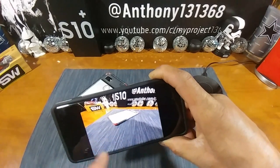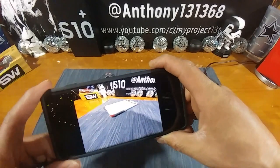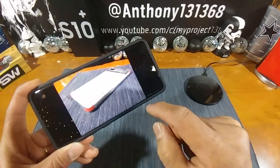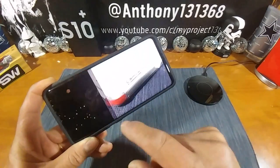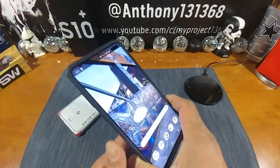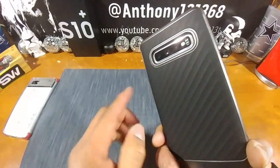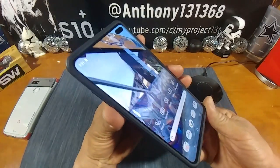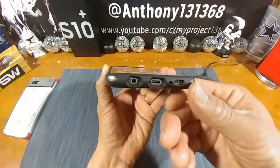Any shadows you see there are from my tripod and my LG V20 that's shooting this video — it's not the cutout. Everything looks great with the cutout area surrounding the three cameras, the flash, and the sensors. No issues, no problems. The Spigen Neo Hybrid is just one sexy, gorgeous-looking case — cannot go wrong. Look at all that depth.